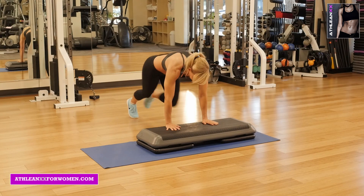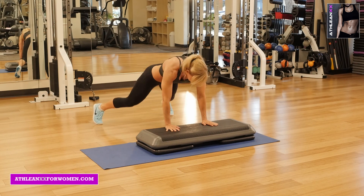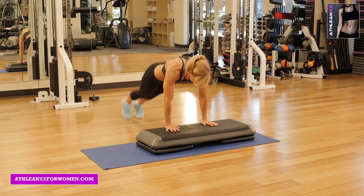Our second exercise is mountain climber jacks. You're going to put your hands on the box, you're going to go right into ten mountain climbers, and then immediately into ten jacks.